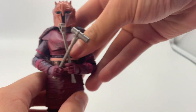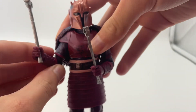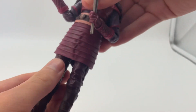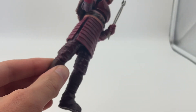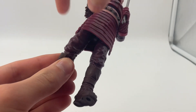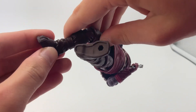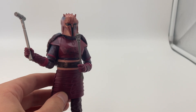But anyway, there is articulation in the arms, in the elbows, in the shoulders, in the wrists, in the hips, in the top of the legs. Let me get the camera to focus. In the knees, although they're a little bit stiff, which I don't have a problem with because I do want these to be able to stand up really good. And then in the feet. So that is a pretty good amount of articulation, I think.